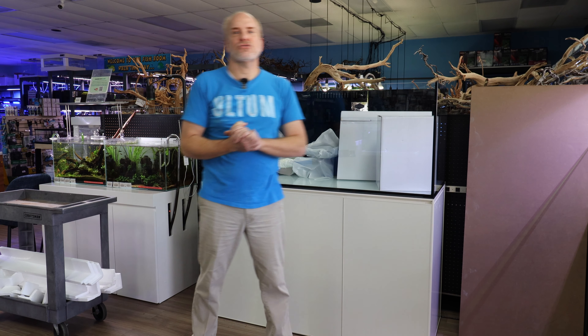All right guys, welcome back to another episode of Nature Aquariums TV. Today we're super excited to show you a brand new product from UNS.